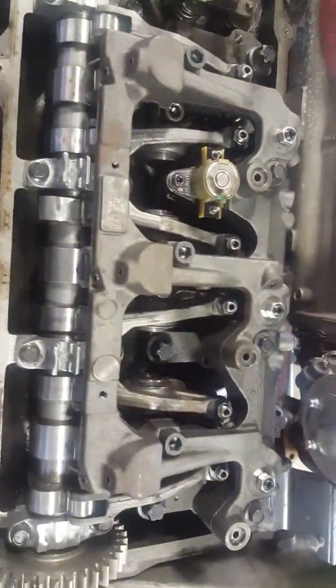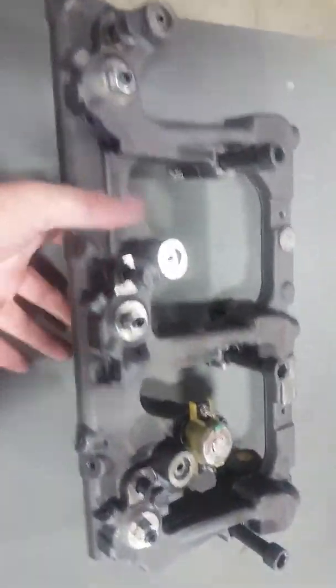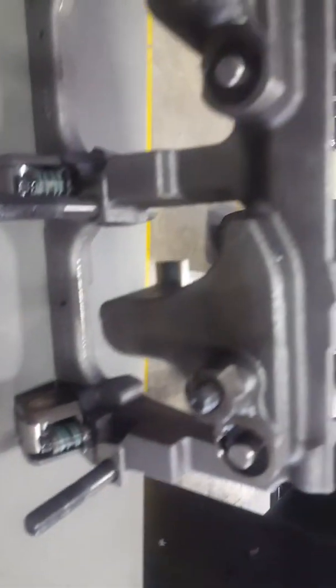Hey YouTube, Brandon Reichenbach here, student over at Jones Technical Institute. Today I'll be explaining the jake brake and what it does and how it works. We're on a Navistar motor, already got the head covers off so we can see everything in there. This is your jake brake unit — you can see it has one wiring harness, lifters, rollers, and then your bolts.